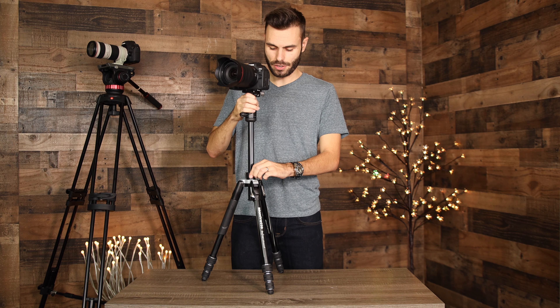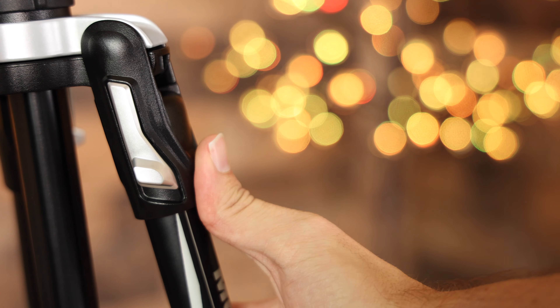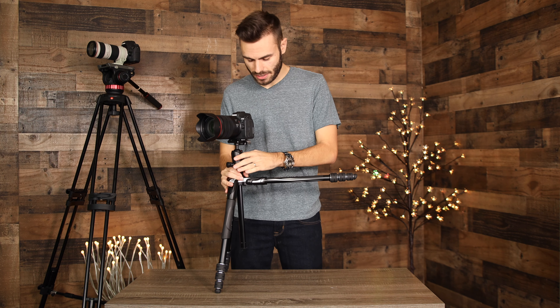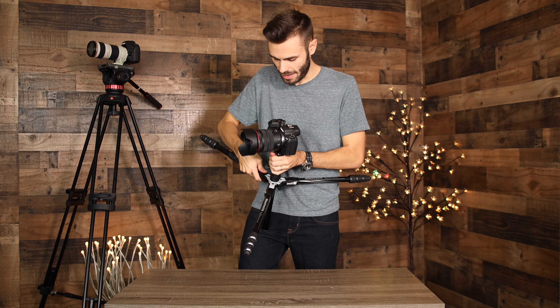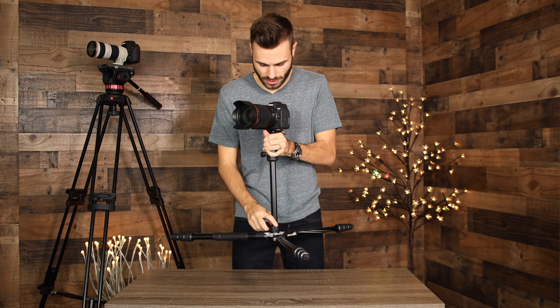The tripod legs lock in three different positions. To open up the legs, they have a really nice locking system — press it down and then move the leg out. The first lock positions the legs at a very wide, low angle, which is great for getting nice low shots. With the center column extended, the tripod can sit almost flat on the ground in this first stage.